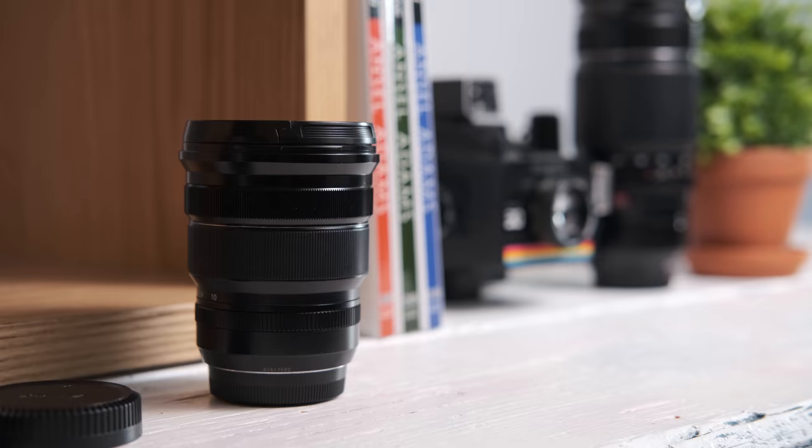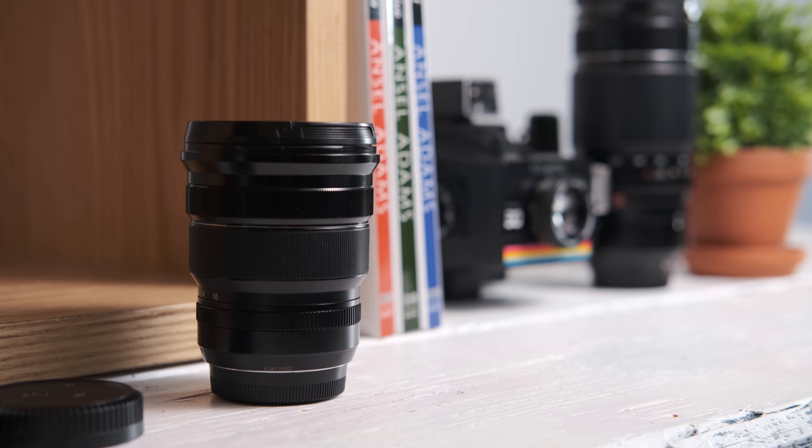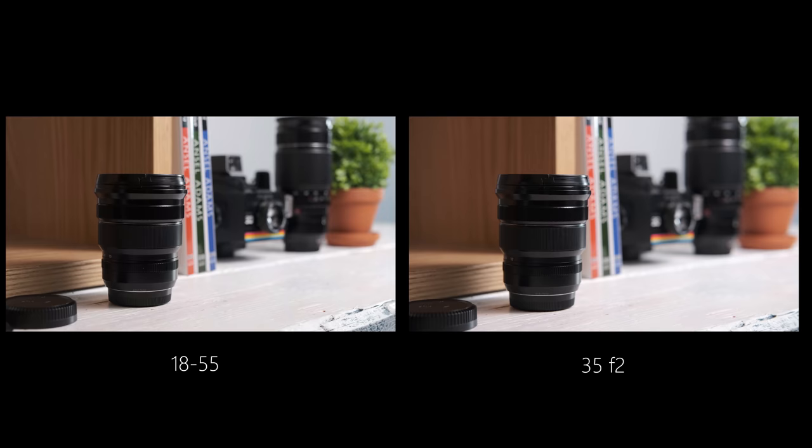The reason it's so good for racking focus is that there's hardly any focus breathing on this lens at all. Compare that to the Fuji 35mm f/2, which is absolutely shocking for focus breathing — I'll throw examples on screen so you can see the difference. That's why this lens is so good for video: you don't get that zooming effect you do with quite a lot of other lenses.